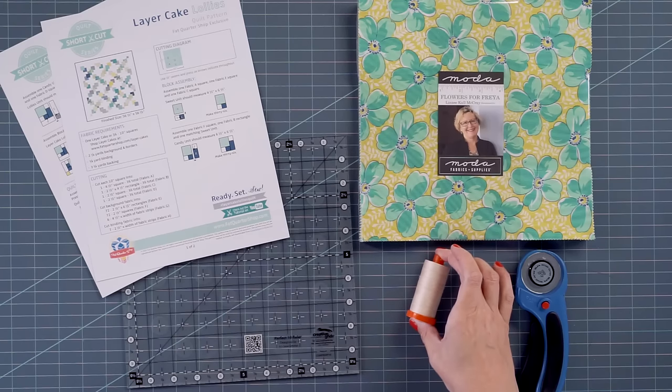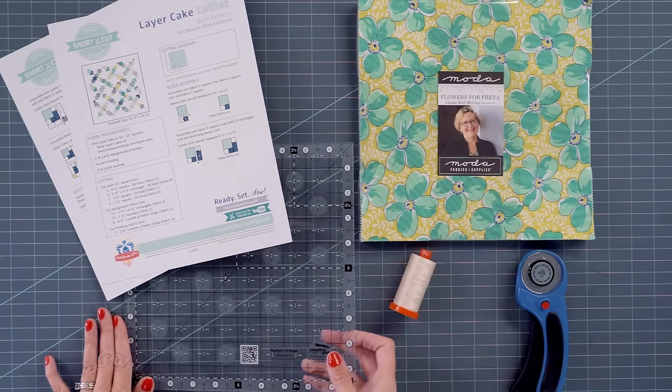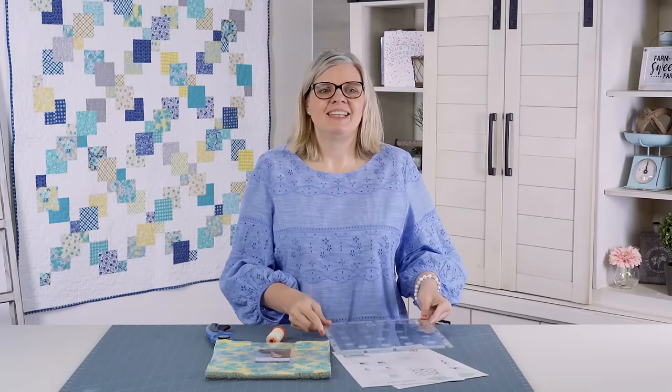I am stitching with the Aurifil 2000. Color 2000 is my favorite. And since we're working with layer cakes, we're going to use the Perfect 10 ruler that is perfect for cutting layer cakes. So let's get started.